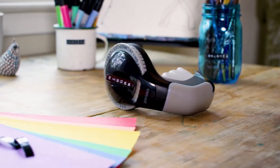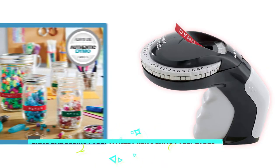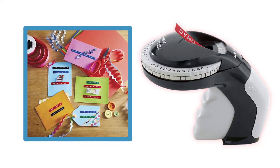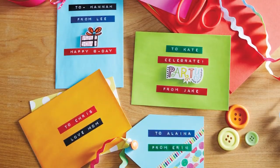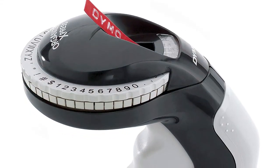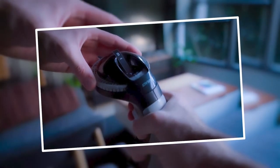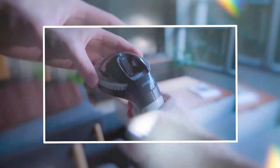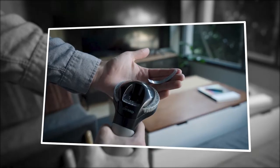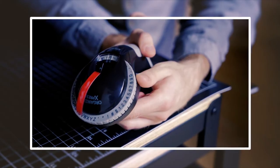The best manual label maker is the Dymo Embossing Label Maker with three Dymo label tapes included. If you ever had a beta tape player in the 1970s, you know what the Dymo embossing label maker looks like. You manually emboss letters, numbers, and symbols onto the tape by squeezing the handle to make the desired impression. You don't need batteries for it, and you'll be able to use it anywhere. You can't preview the label before printing, as I've learned the hard way, but you'll zoom through the process so quickly that if you need to redo something, it's not a big deal.